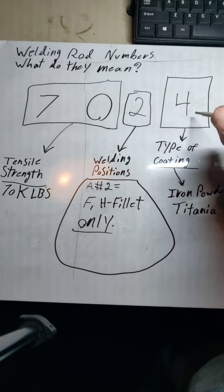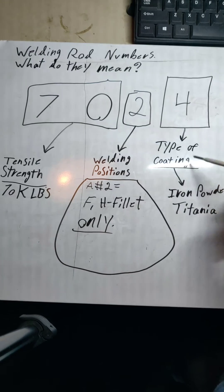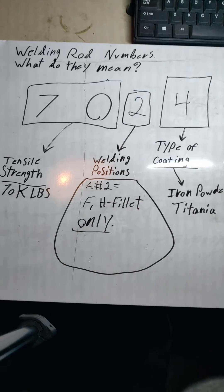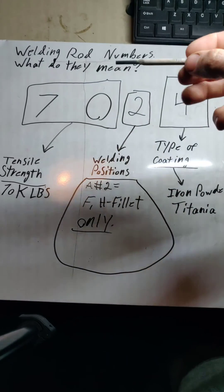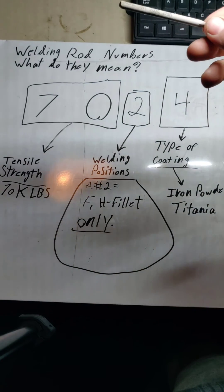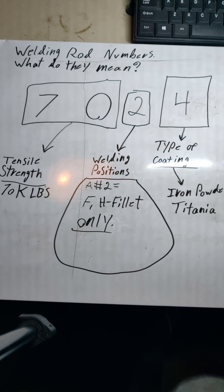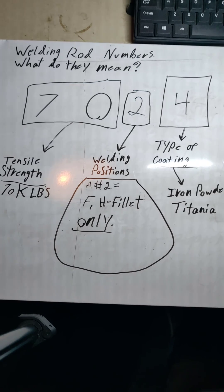The fourth number on this one is going to be a '4' — that's the 7024 — and that's the type of coating it's going to have. It has iron powder and titania in it. Titania is basically titanium dioxide. I hope that helps you out a little bit, gives you inside knowledge on what those numbers are and what they stand for in your welding rod. Maybe it can help you in a project at home or something you're going to be doing in the future. Thanks for checking this out — hope you learned something today.